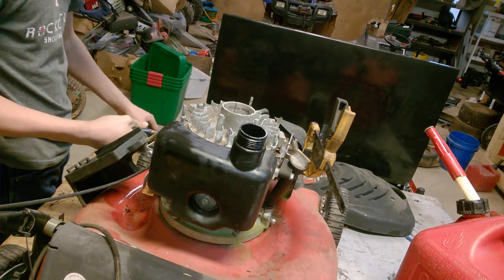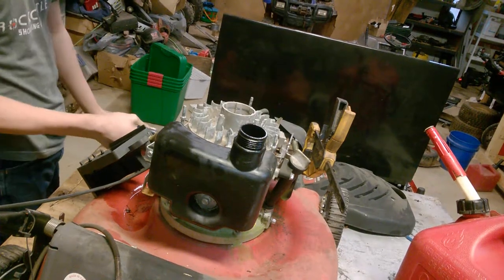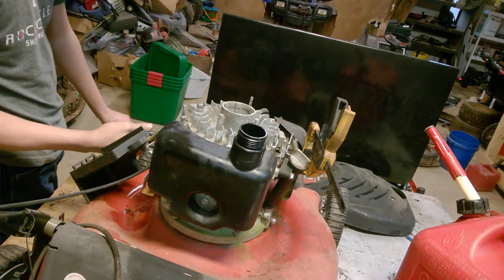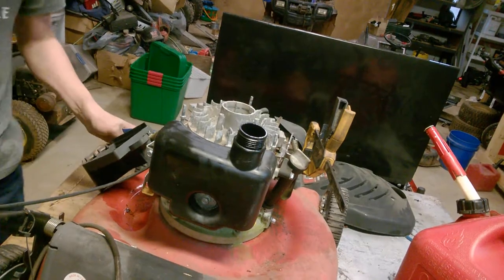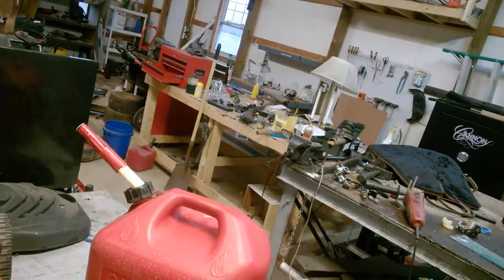The original carburetor has a slightly bigger hose connection piece, so I'm going to have to get a stronger clamp given all these fuel spills. Let me pause the video and I will get right back to you guys.